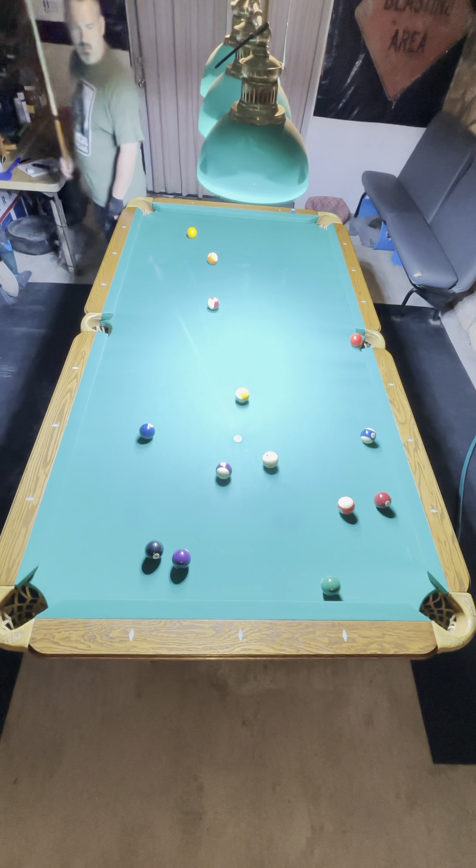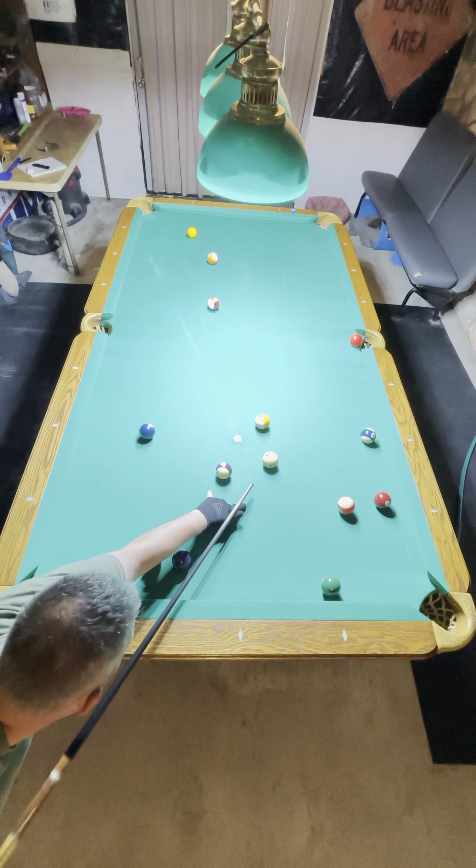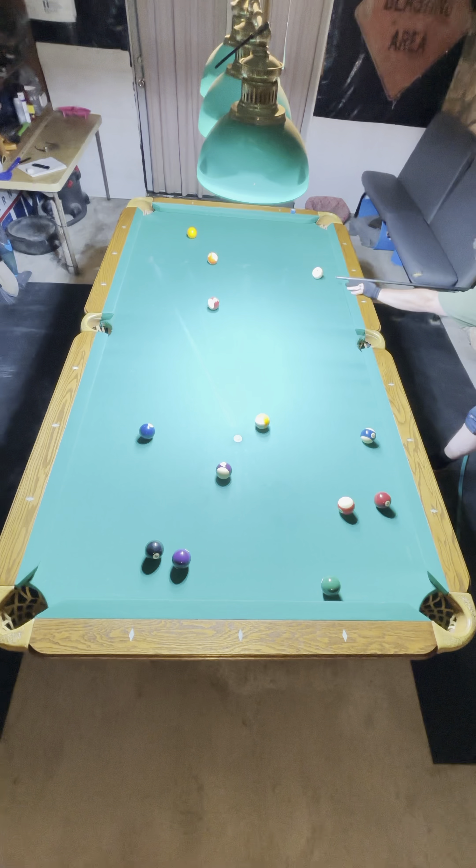I'm going to take the solids. Center ball from the 3 to the 1, stun on the 1 ball.